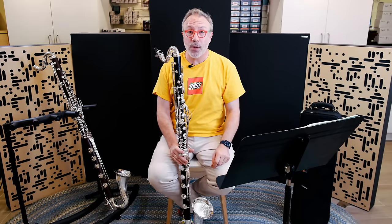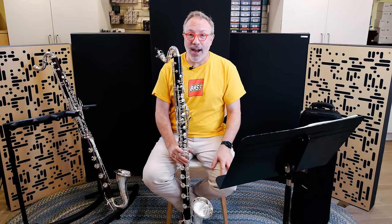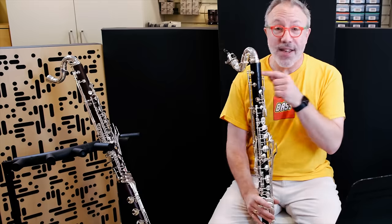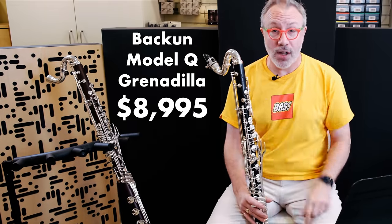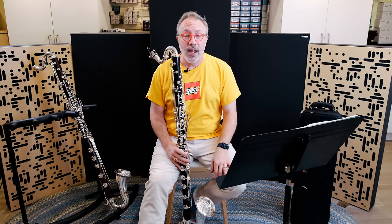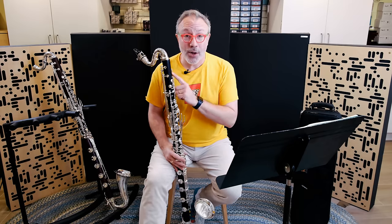Maybe there will be one more prototype, but they're going to be going into production soon because they're going to start delivering in March or April. This is a highly anticipated instrument, and I'm certain many of you are extremely curious about it, especially at the price point. This bass clarinet is under $9,000. The other one is around $11,000. You might think that's a mid-level bass clarinet, but I will show you in all the ways that it is not a mid-level bass clarinet — it eclipses a lot of the bass clarinets currently on the market. Let's get started talking about the Bakun Model Q.